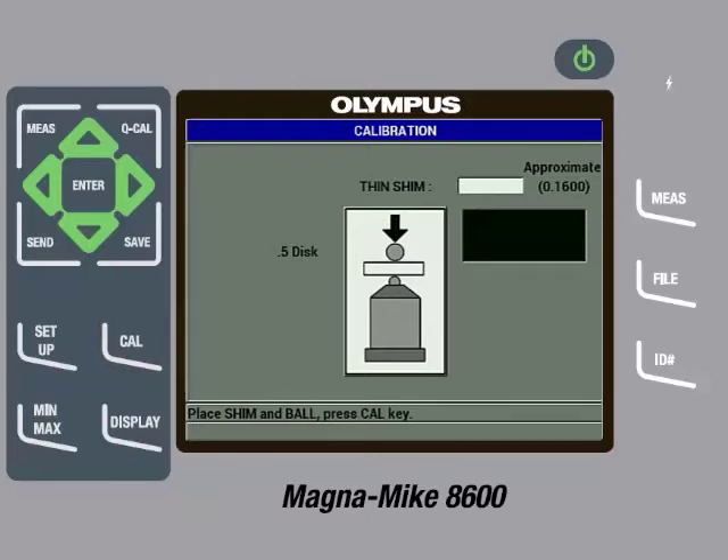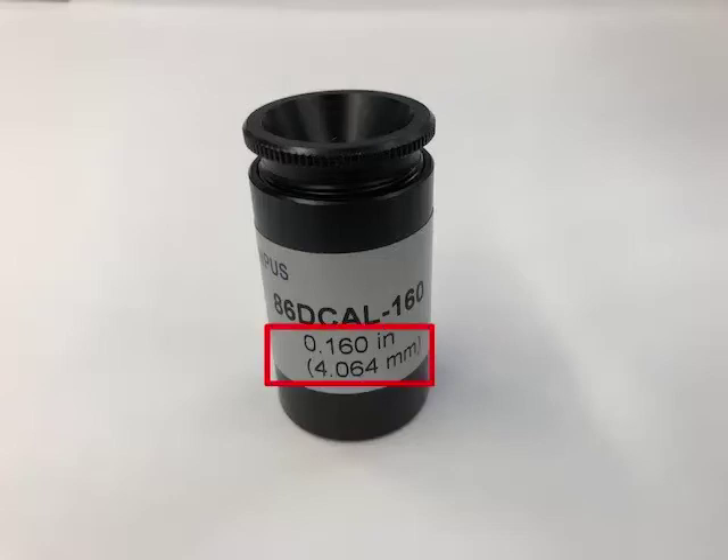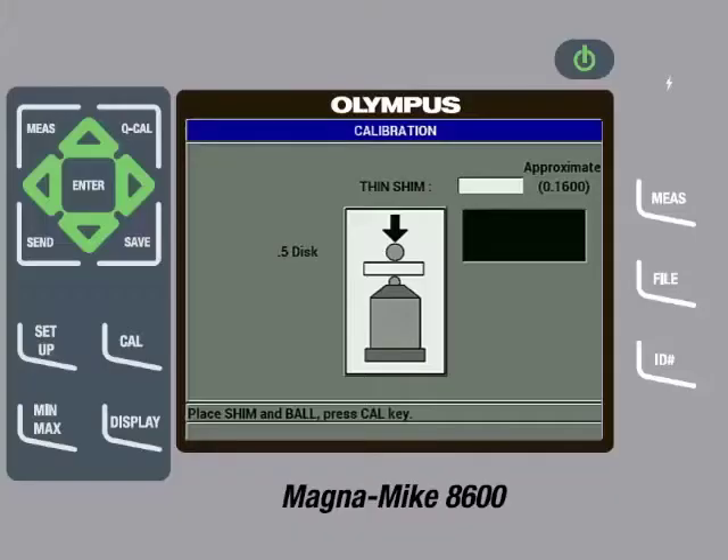We can now remove the disc and fixture. The gauge will then ask for a thin shim and call out an approximate thickness. The thin shim called out for the disc target being used is 0.1600, or in metric units, 4.064. The English units of the approximate thickness being called out corresponds to a part number in the calibration kit, so the next step is to find the 86-D Cal-160 reference standard. The reference standard includes a shim made of either brass or aluminum of a particular thickness, and the actual thickness is printed on the reference standard in English and metric units. It is very important to enter the actual thickness of the shim and not the approximate thickness called out by the instrument, though in this case they happen to be the same.